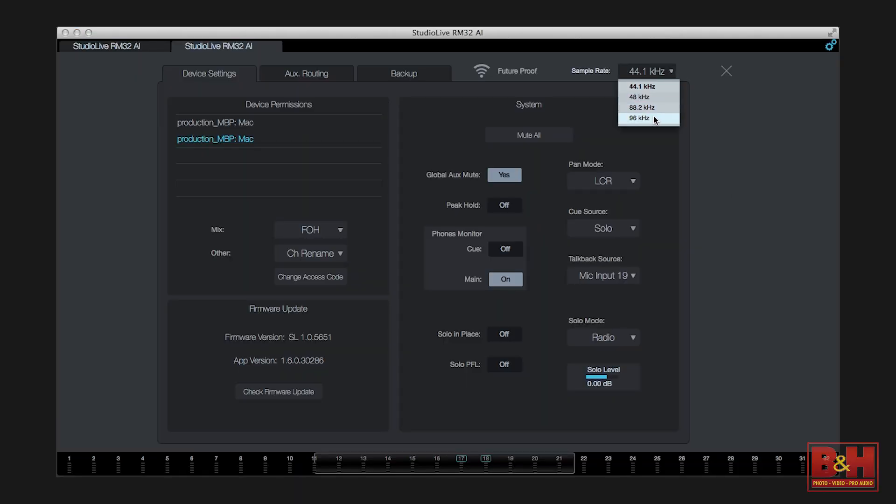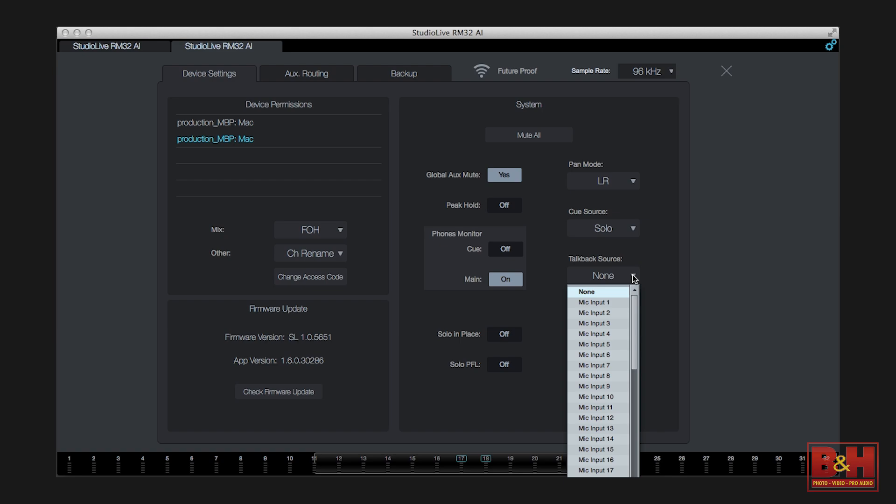The UC Surface software is very easy to use. The settings menu lets you set the sampling rate, which maxes out at 96 kilohertz at 24-bit resolution. Here you can also choose between stereo and LCR mixing, and manage settings for the talkback mic, solos, cue source, etc.